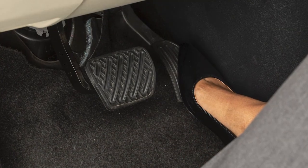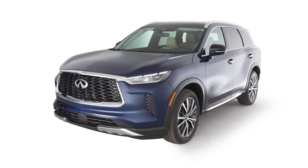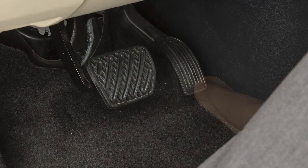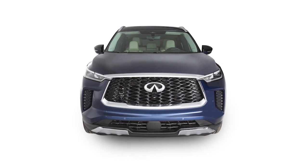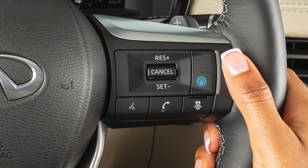Accelerate to your desired speed, then push this switch down and release it. If you need to pass another vehicle, ensure that it is a legal maneuver, then press the accelerator pedal. After you have safely passed, release the accelerator and your vehicle will return to the previously set speed.